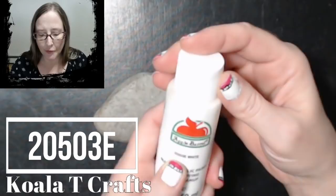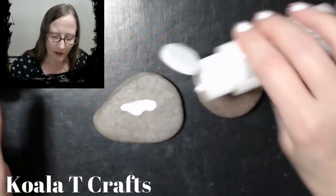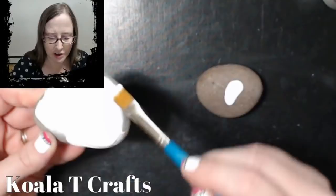The first thing I'm going to do is paint these in Apple Barrel white paint — it's item number 20503E. You can get this at Walmart for like 58 cents or something like that, and you can also get them at Joann's and Michael's. For the technique we're going to do today, we need to have white behind the image.